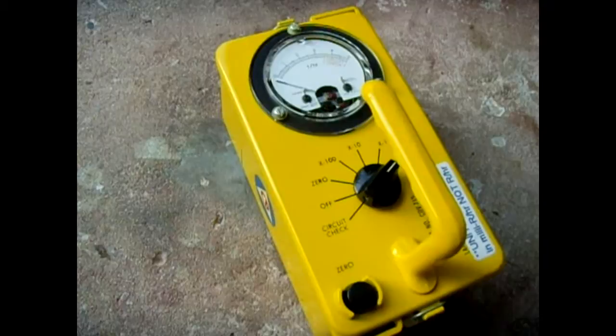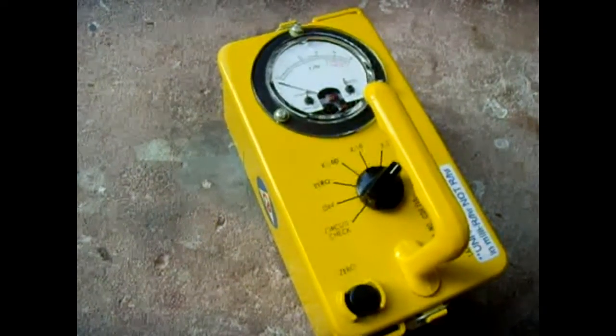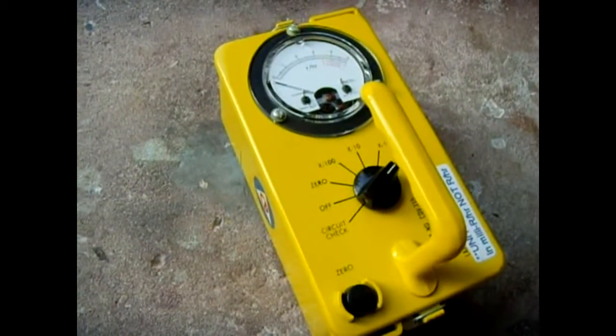In this video I'm going to demonstrate my modified CDV715 survey meter.